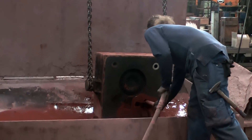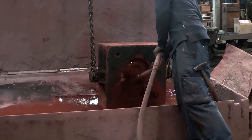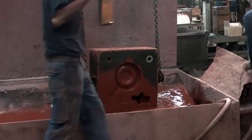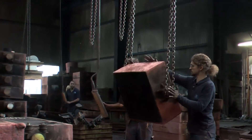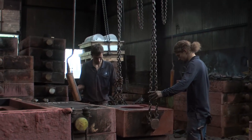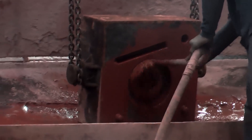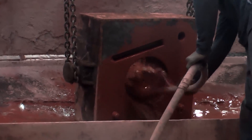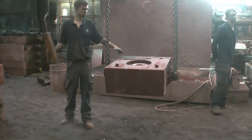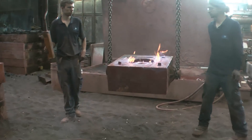The next step is the preparation of the mold for casting. This reddish liquid is a suspension of chamotte — it will form a thin layer on the mold as protection against the heat of the liquid metal. Because it's alcohol-based, it can be set on fire, so it dries and hardens at the same time.